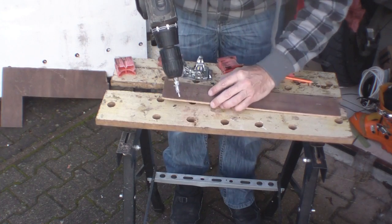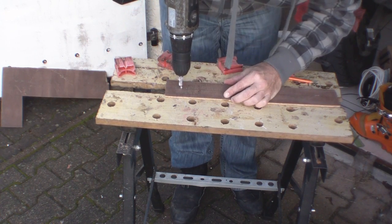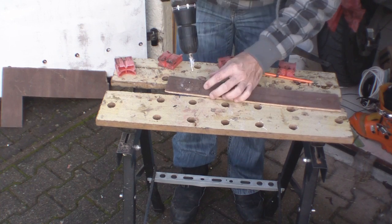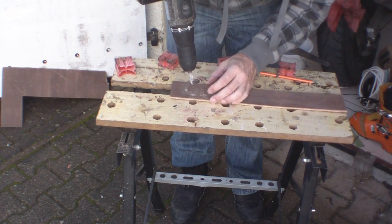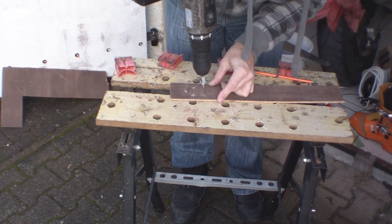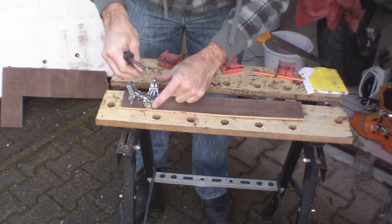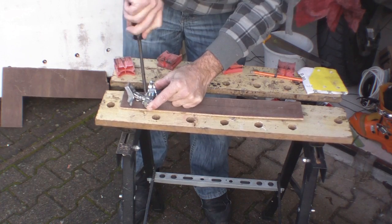Now we get our drill. This is a self-centering bit. It doesn't need centre punching — it will just screw down nicely.